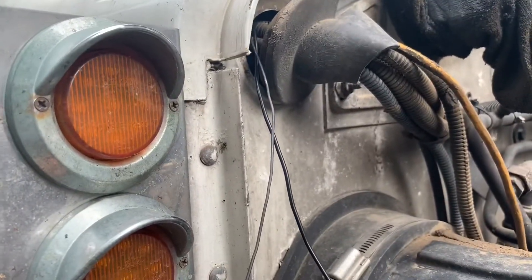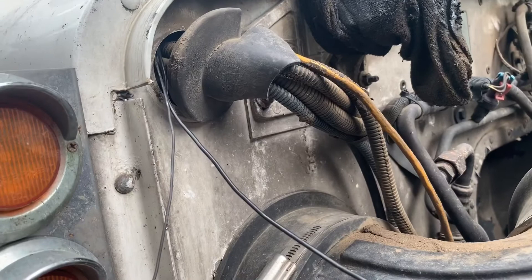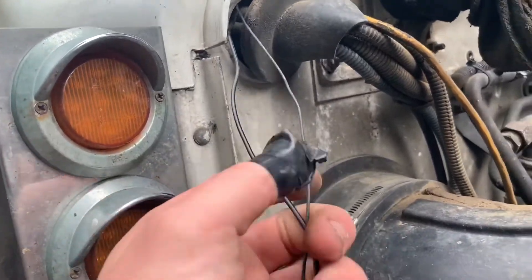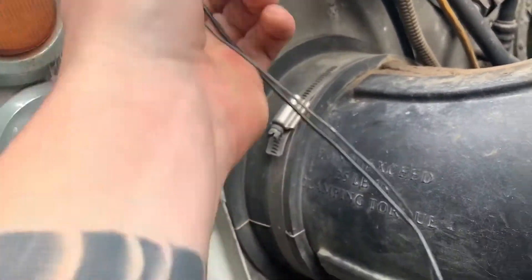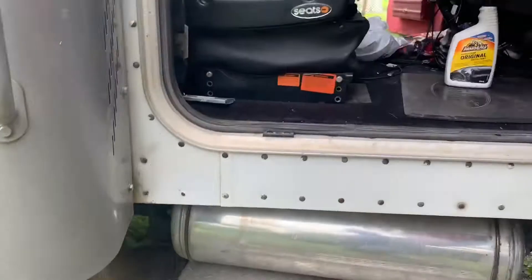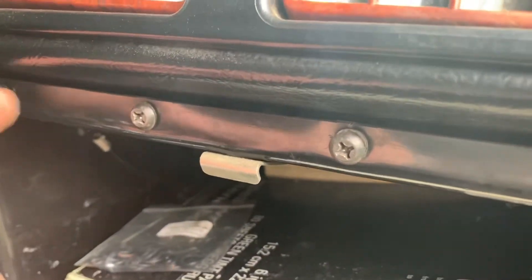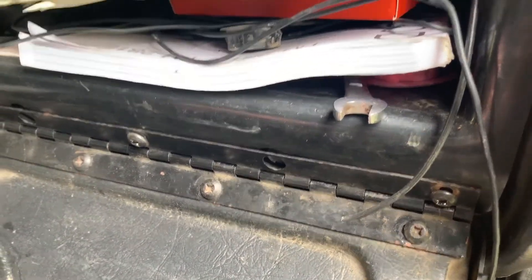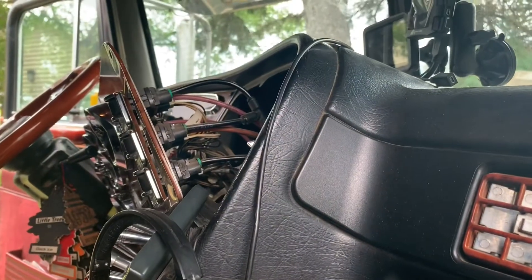I took a piece of rigid wire and taped it to my sending unit wire so I can get it into the general area inside that I want. If you can't get it where you want it that way, you can take out the screws in your glove box — there's about eight of them — and the whole glove box will just pop out. Then the wire will be right there and you can fish it over easily. It's pretty simple.